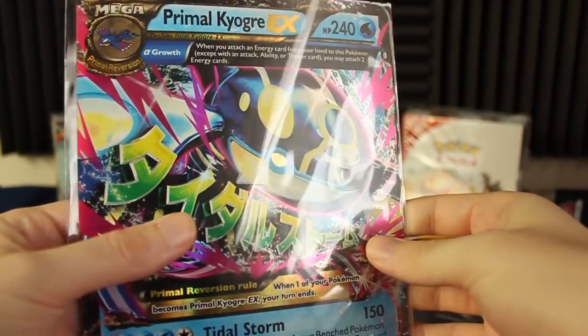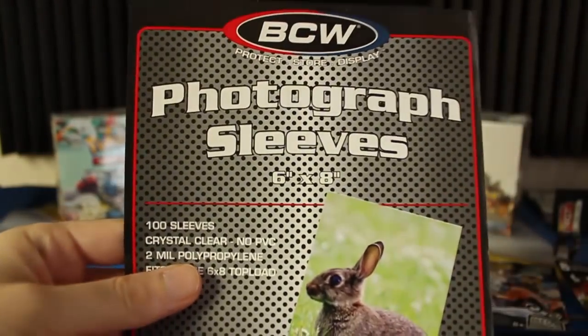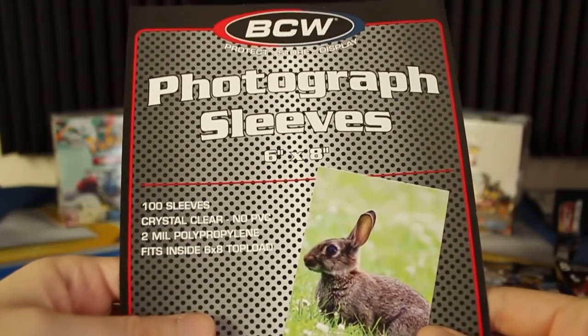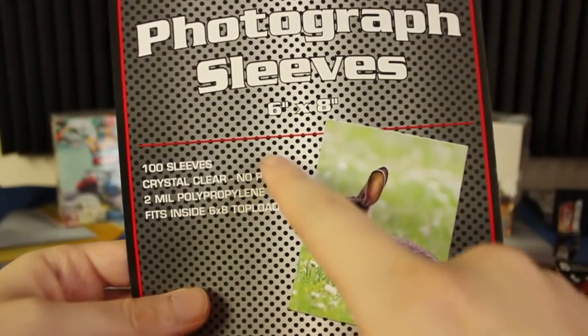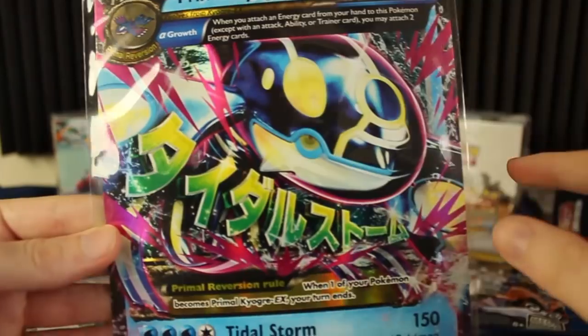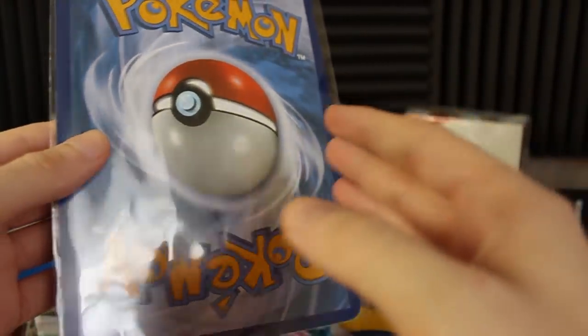So you might have noticed these actually have some card sleeves on them. What I have here are photograph sleeves — these are not actual card sleeves, they're photograph sleeves. There are no card sleeves as far as I know that are this size, so what I got are six by eight photograph sleeves, and they fit pretty good. You can see there's a little bit of slack on the sides, but as far as top to bottom, they're pretty much as close as you're going to get unless someone makes custom jumbo Pokémon card sleeves.